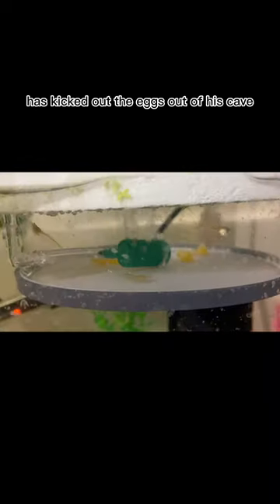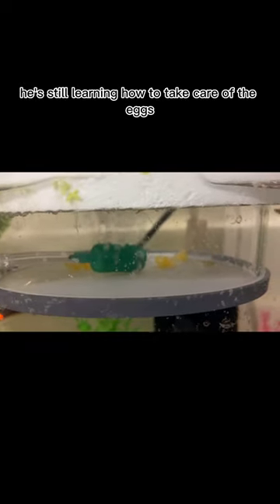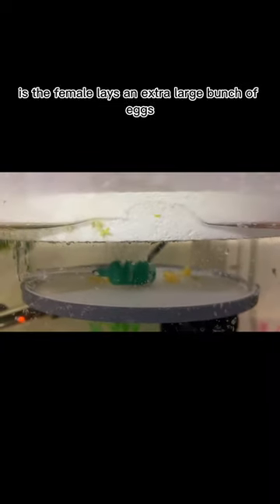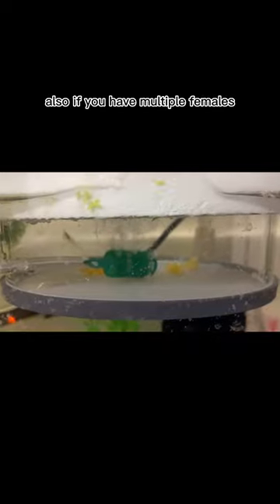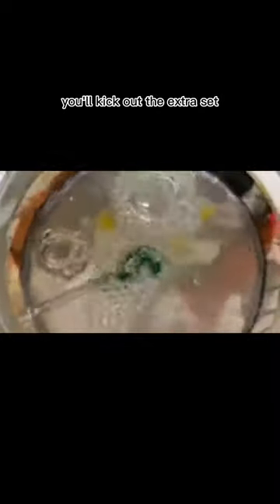Why did my male Placo kick the eggs out of the cave? Sometimes the male kicks the eggs out of his cave, and this can be for several reasons. Most of the time it's a new Placo dad who is still learning how to take care of the eggs — usually after a few batches, he figures it out. Another way this happens is the female lays an extra large bunch of eggs, and in the process of her leaving the cave, part of the egg clutch gets knocked out. Also, if you have multiple females in your tank, they'll sometimes try to lay eggs with the same male. Since he already has a batch of eggs, he'll kick out that extra set. This is one reason you'll need to make sure the eggs are fertilized.